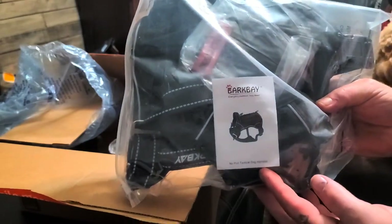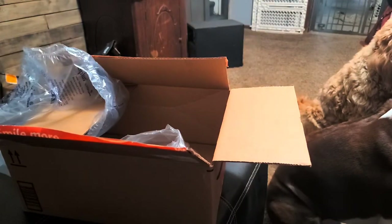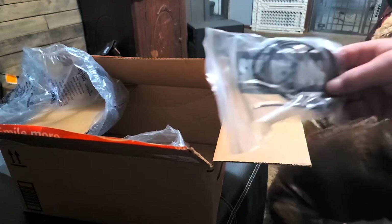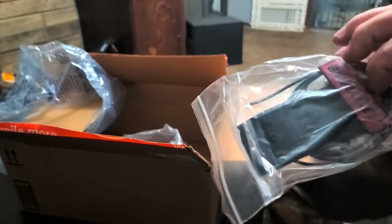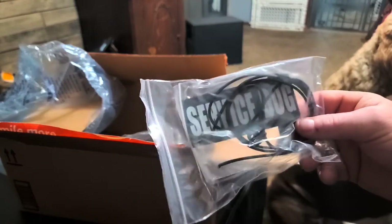The second thing he's got is the Bark Bay harness, made by Bark Bay. This is more of a wintertime harness now that it's getting colder — I wanted something a little stronger. This comes with a service dog patch. He's not a service dog, but we can make patches with his name and other things on it.